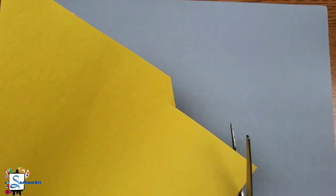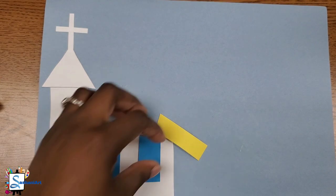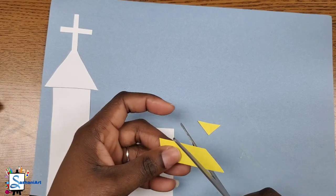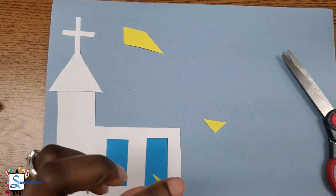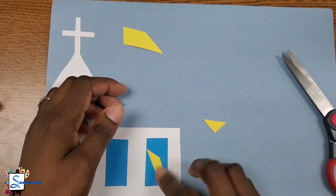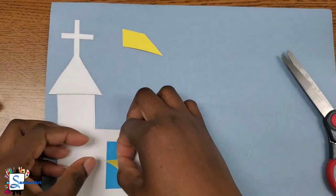To get the stained glass effect on the window, I'm going to cut small shapes out of my yellow and red paper. They don't have to be any specific shapes — you can just play around with your scissors to get unique shapes. I'm cutting two, one for each window, and then I'll glue it on. You can glue it on in any way you like, and once you add the red to it, it will give you that stained glass effect.